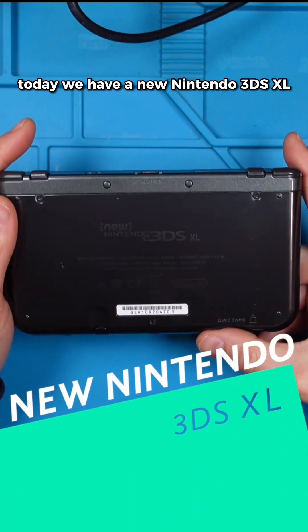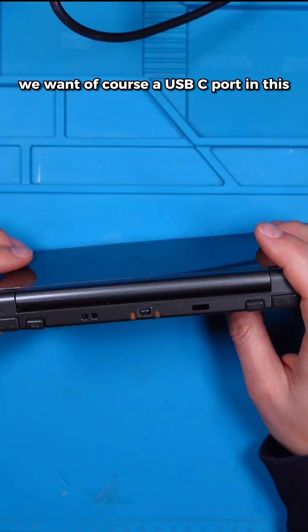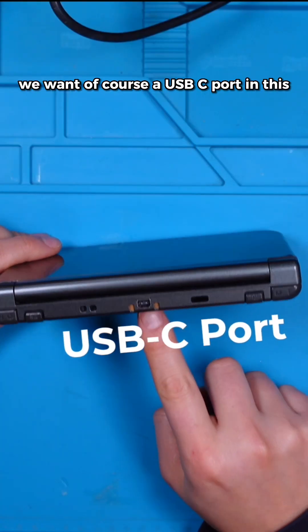Today we have a new Nintendo 3DS XL. We have a nice port, and we want of course a USB-C port in this.